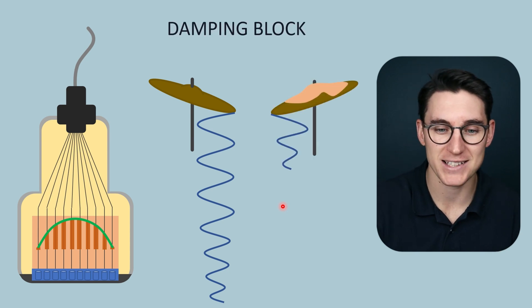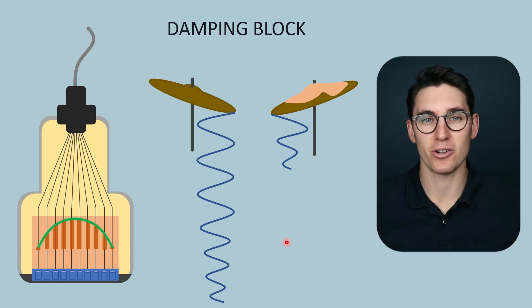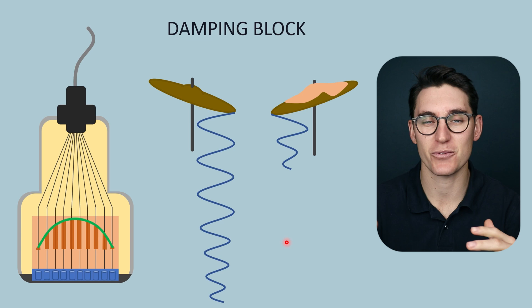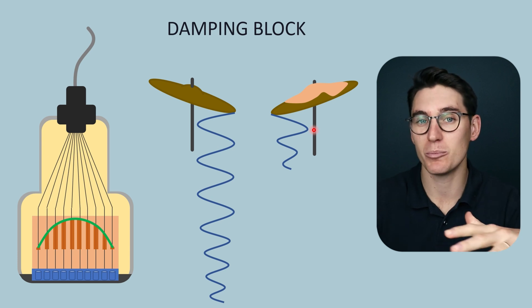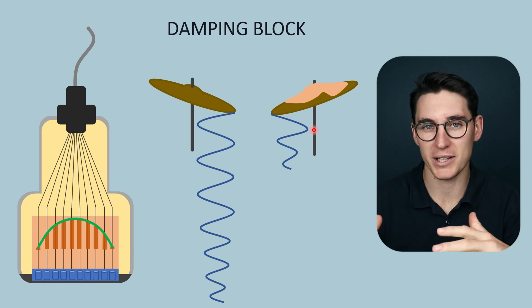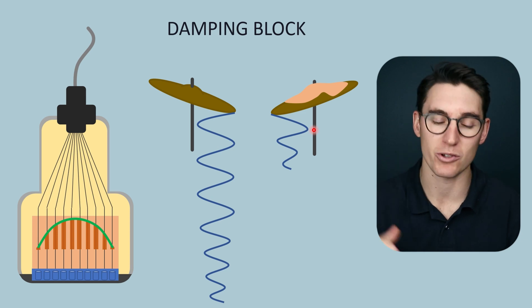Think of placing a wet rag on top of a cymbal on a drum kit. If you were to hit that cymbal, it wouldn't resonate for a long period of time — it would make a note, not a very pure note, and then come back to rest. That resonance frequency would be dampened down. That's exactly what the damping block is doing — it's like putting a wet rag on top of the cymbal. It shortens the resonance time and also disturbs the characteristics of the PZT crystal, so it doesn't resonate so purely at a set frequency. We get a wider range of frequencies generated.